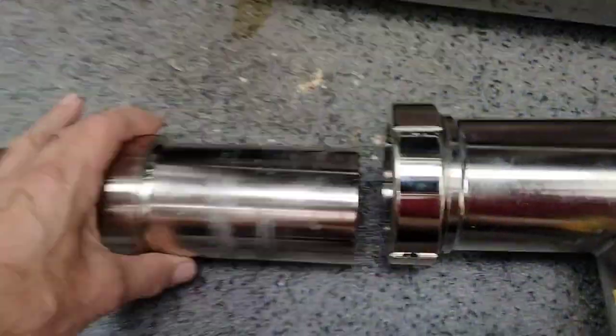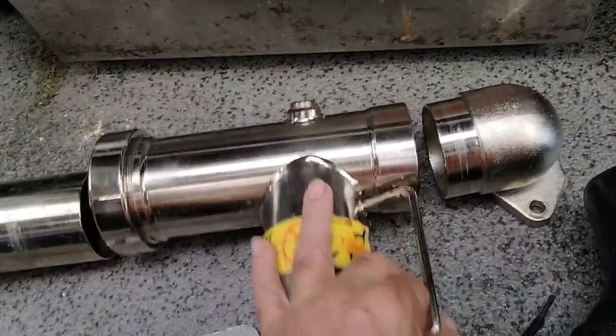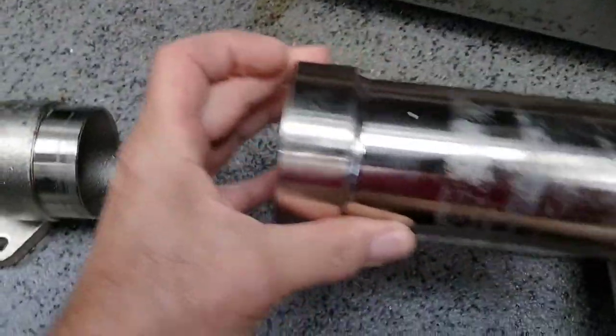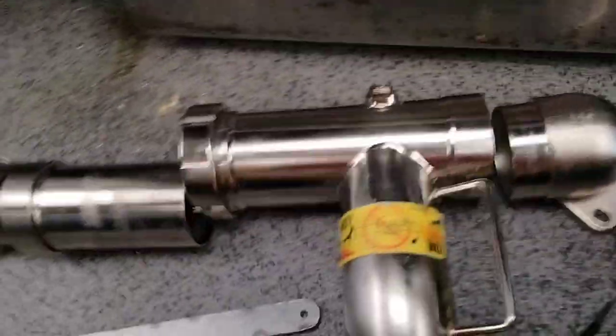Anyway, once you get this thing apart — if you've seen the video, he takes it out and it slides right in and out to put it back together — but when it's dirty that doesn't work. So the first thing you must do if you're going to disassemble it is clean it, or you're not going to be able to get this piece to slide back out and engage and lock up.